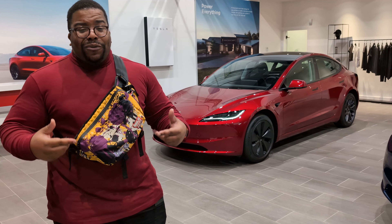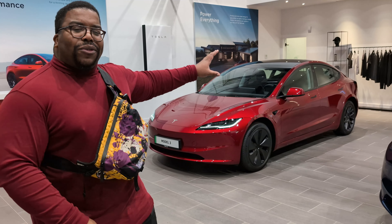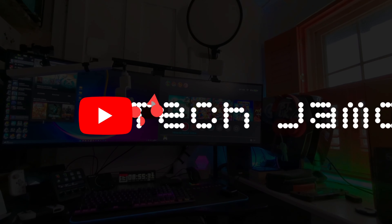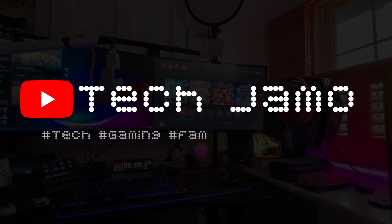What's going on people, it's TechJamo. We're down here in Dartford at Tesla because they want me to look at their new 2024 Model 3. So without any further ado, let's have a look at it.